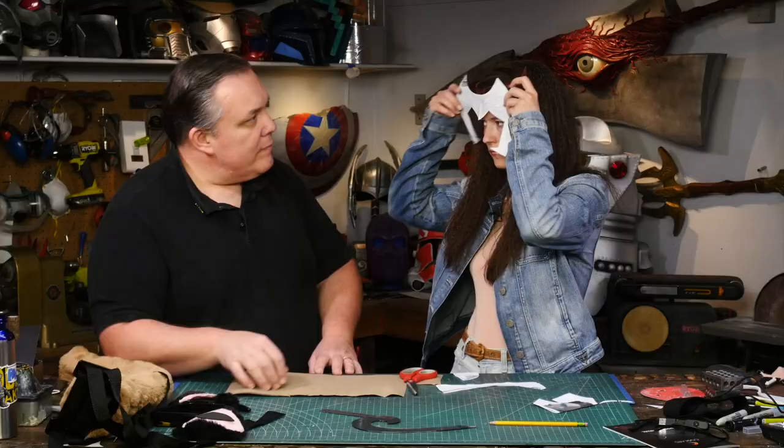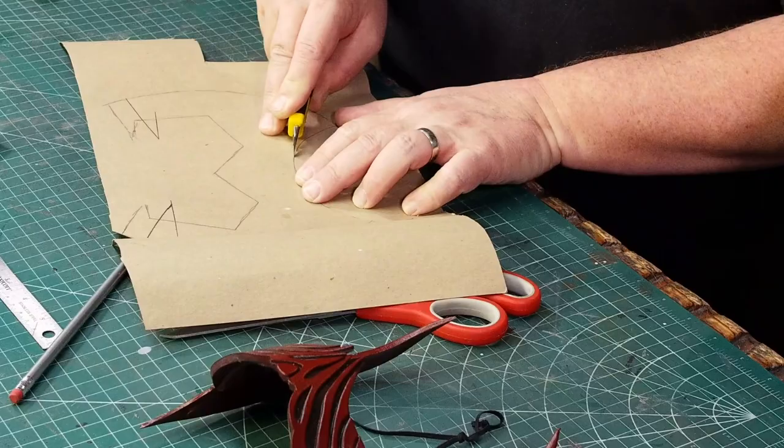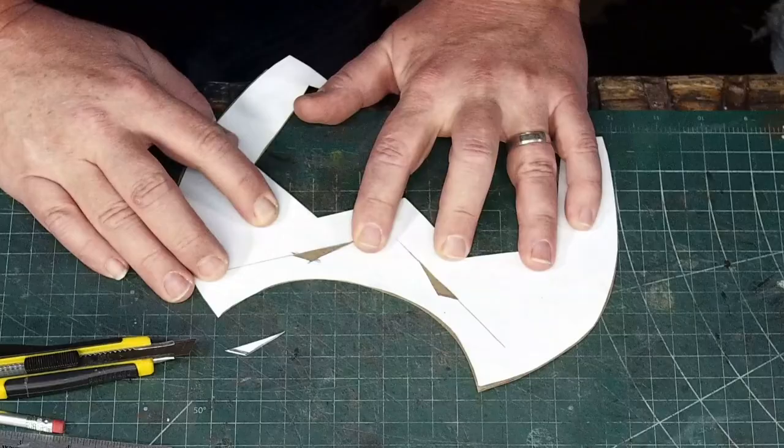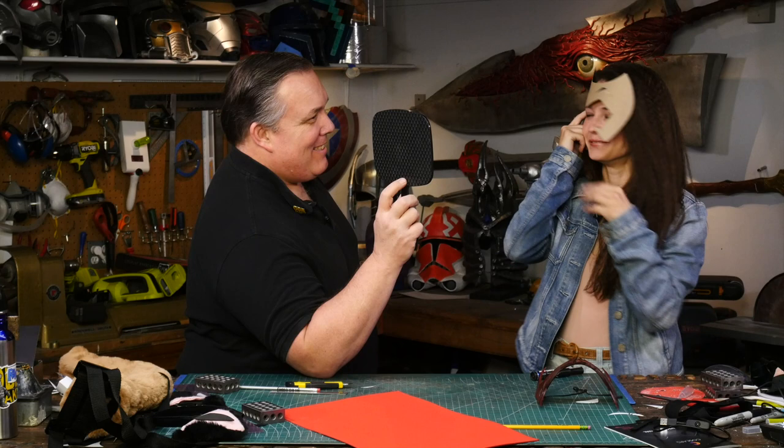I like cardboard patterns — they're easier to trace onto foam. Catra has two black accents on her headdress and I decided I'm going to cut them out and make them into recessed panels. I like this side better than this side and they're the same. Once it's on your face it totally works, but on the table it didn't look right to me.